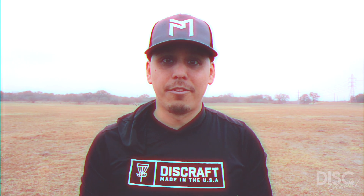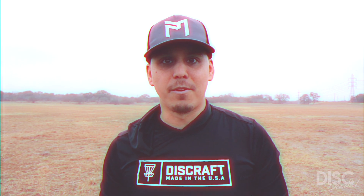Hey, what is going on fellow throwers? My name is Daniel. Welcome to The Disc Download, a show where we'll take a closer look at some of my favorite plastic circles. Today, we're checking out the Hades.